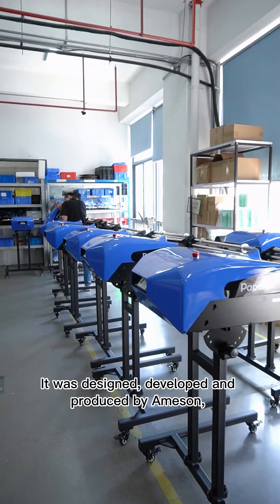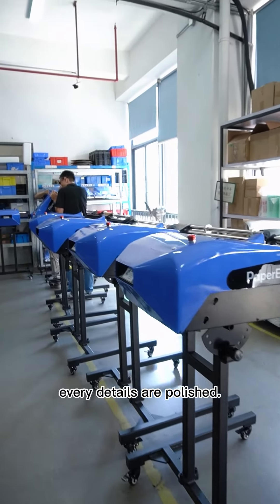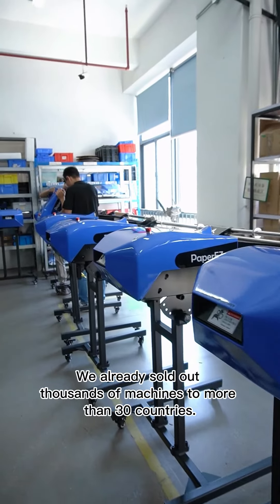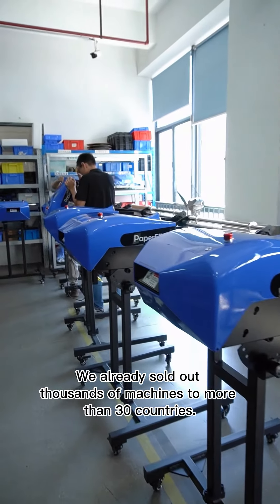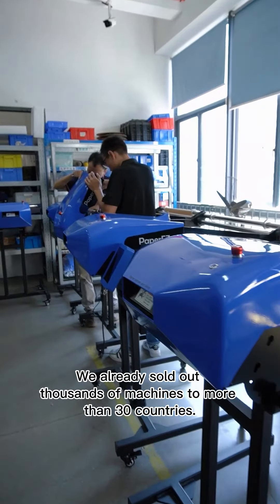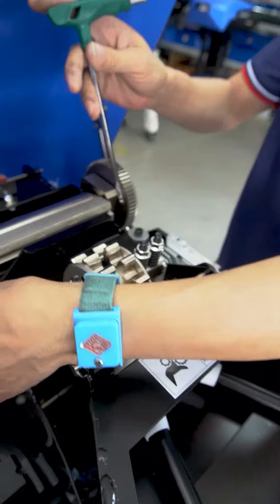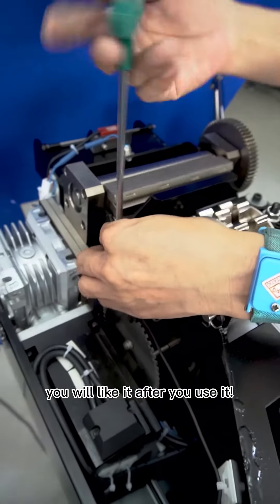It was designed, developed, and produced by Amazon. Every detail is polished. We have already sold thousands of these machines to more than 30 countries. Pretty easy — our quality. You will like it after you use it.